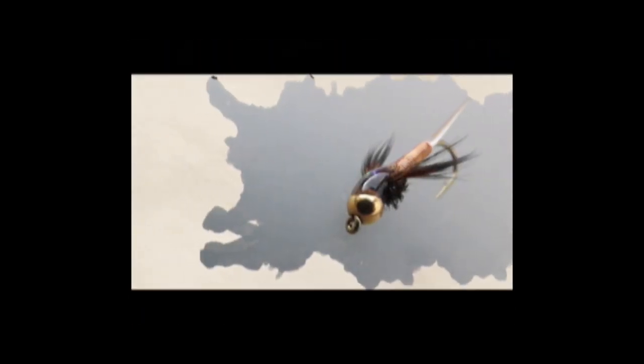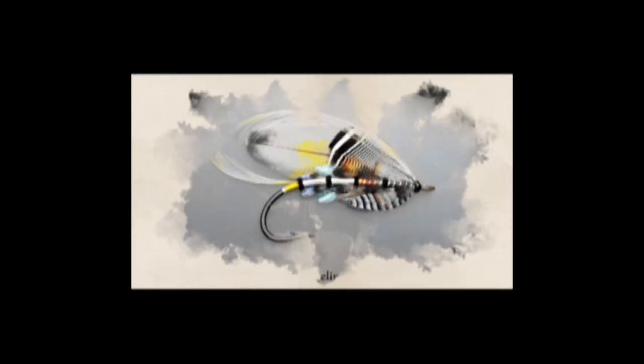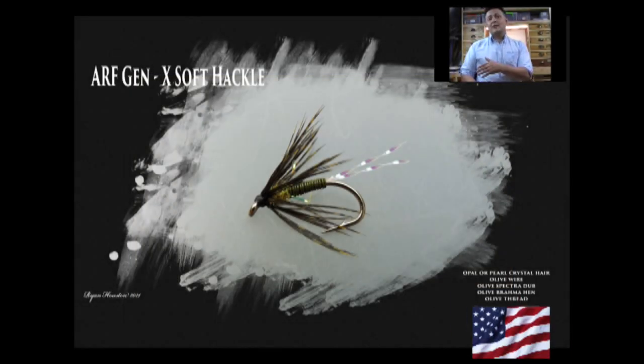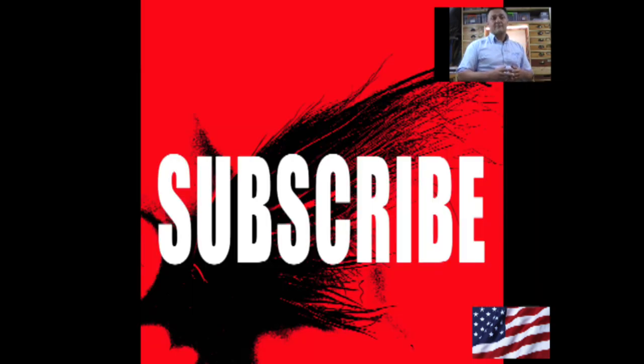Hi guys, I'm Ryan Huston and welcome to my Fly Tying Channel. If you haven't already done so, consider hitting the subscribe button down below — that will keep you up to date with everything as I upload it. My channel already contains hundreds of videos covering a wide range of both patterns and techniques from the basic to the more advanced. So without delay, let's get on with the show.